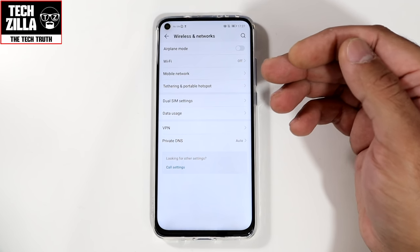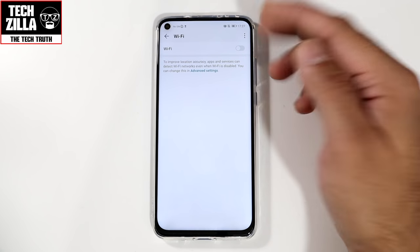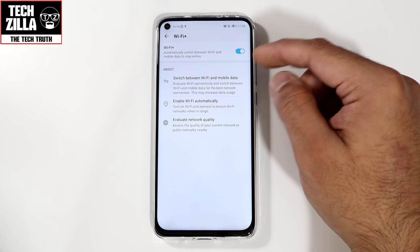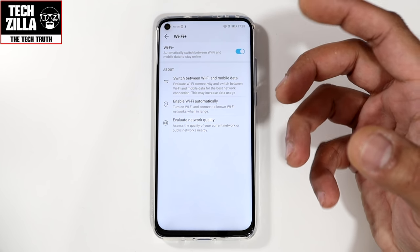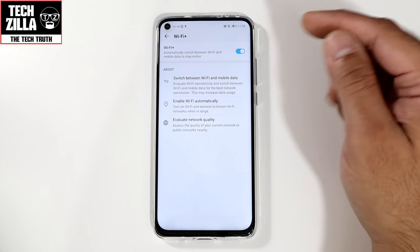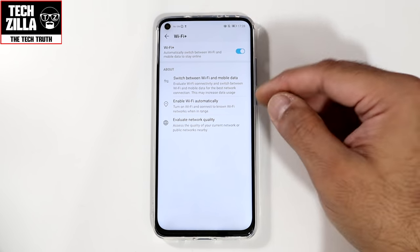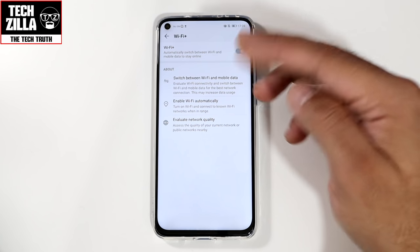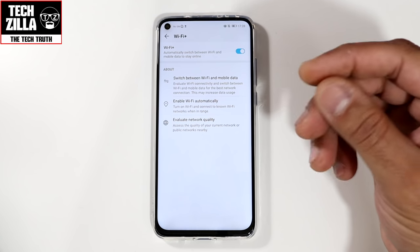Wireless and networks — I've got Wi-Fi and data switched off for filming. Going into Wi-Fi, click the arrows and go into Wi-Fi Plus. Switch this on because it will automatically switch between your Wi-Fi and your mobile data, especially when one of them is not stable. I've had issues with my Wi-Fi and without this, I wouldn't get notifications. It automatically enables Wi-Fi and switches to mobile data when you leave home, then reconnects to your home hub when you return. It's like having a concierge on hand.